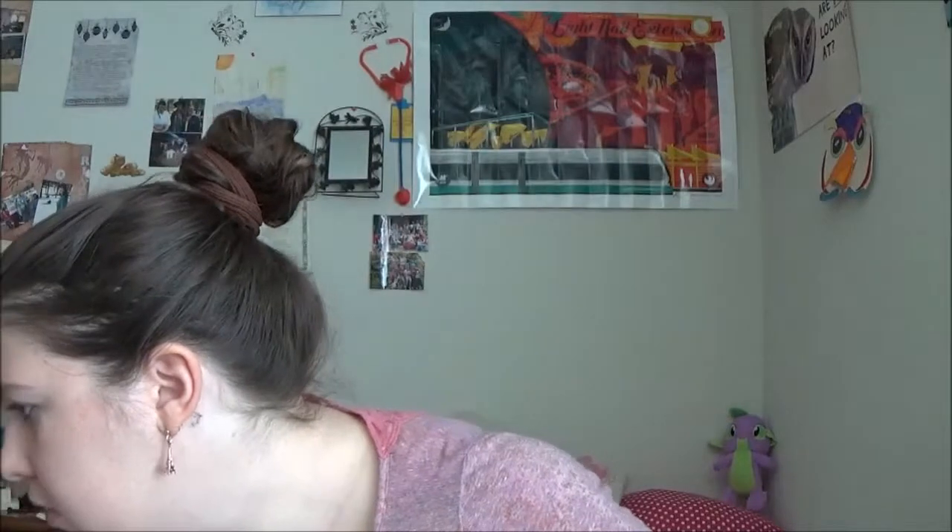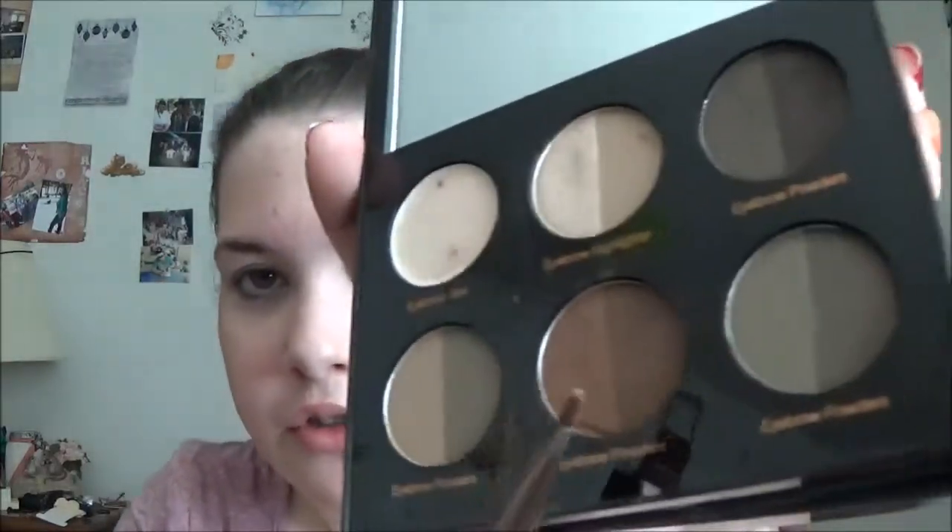I'm going to start with the brows. Dolls have like these really thin, wispy brows. So I just need to fill in the ends of mine a little bit, and I should be good. I'm going to be taking my Profusion Brow Kit and a Luxie 221 Flat Definer Brush. I'm going to be dipping into these three shades — these two brown shades and the black up here — and I'm going to just lightly fill in the tail of my brows.